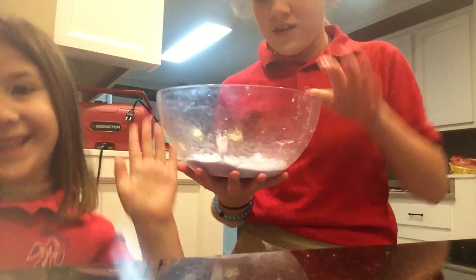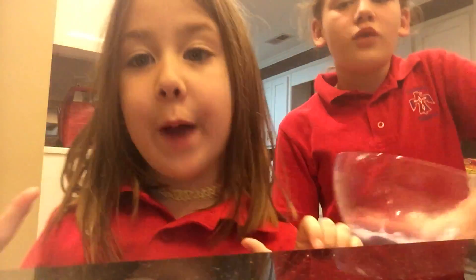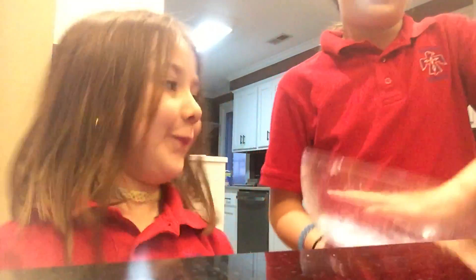Hey guys! So she's back here with another video. We made slime! And back on my channel, we're going to tell you the ingredients. So what you need is Elmer's glue, white or clear.